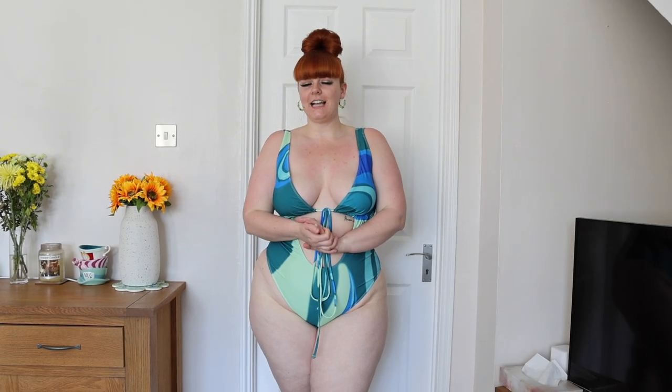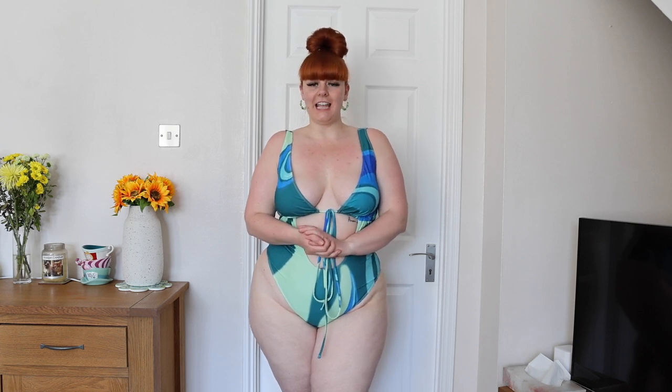Hi everyone, welcome back to my channel. So as you can tell by the title, I have a Fashion Nova Curve swimwear haul for you. So without further ado, let's just get straight into the haul.